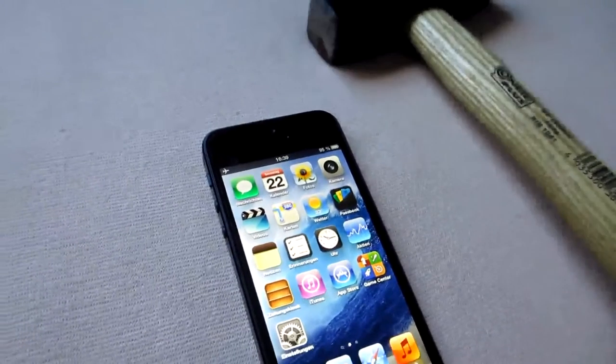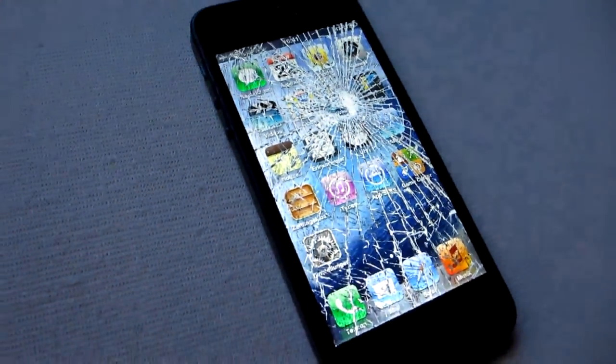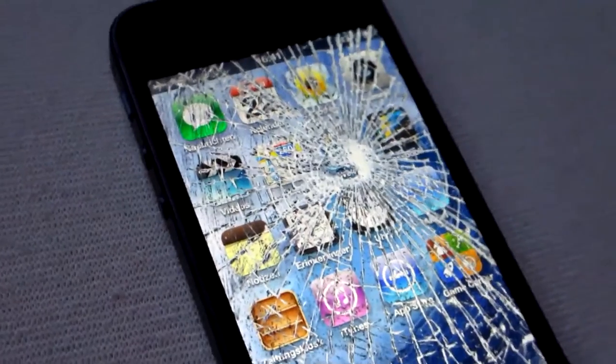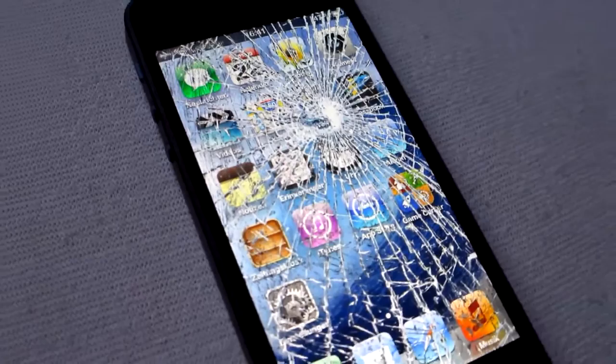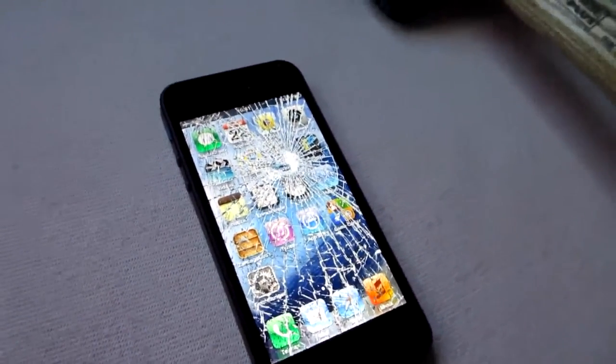Or maybe the camera. Oh my god. Look what happened. Oh my god. I really thought the screen would last longer.